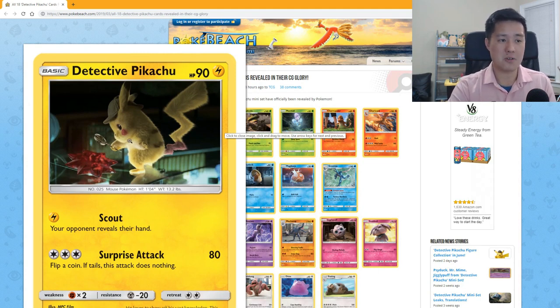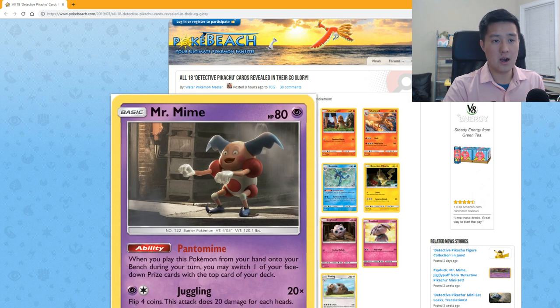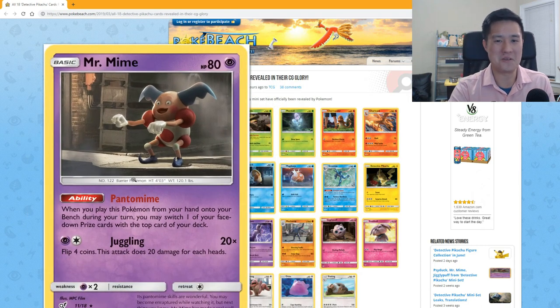'Scout' has your opponent reveal their hand — not very useful. 'Surprise Attack' does 80 damage for three Colorless energy, but you flip a coin and if tails the attack does nothing.